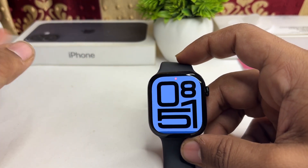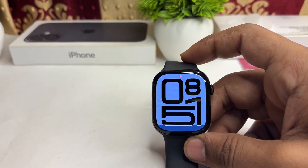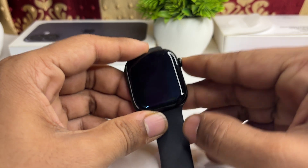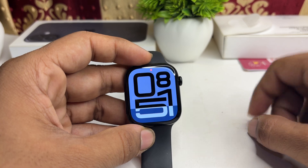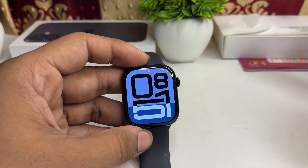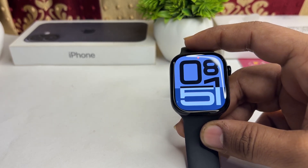If the issue persists, try a force restart — sometimes the screen turns black and gets stuck. To restart, long press the Digital Crown and the side button together until you see the Apple logo on the screen. Once you see the Apple logo, release and let the watch boot up.